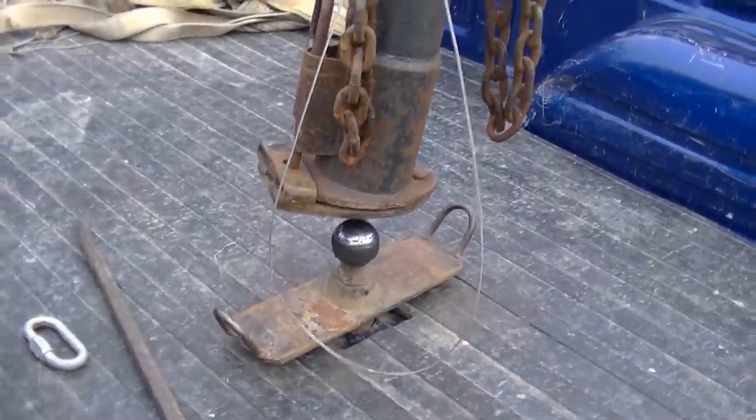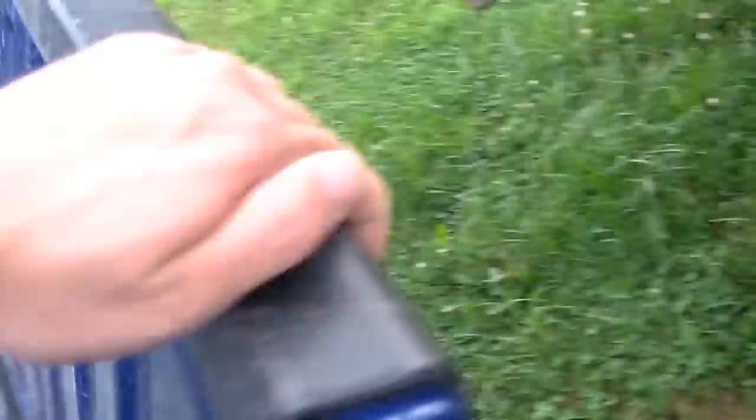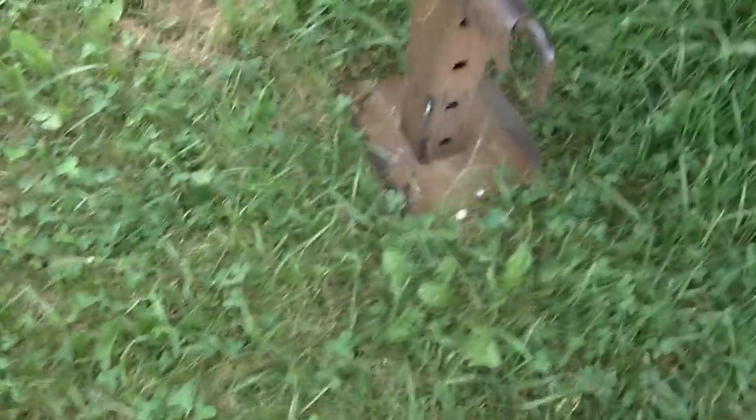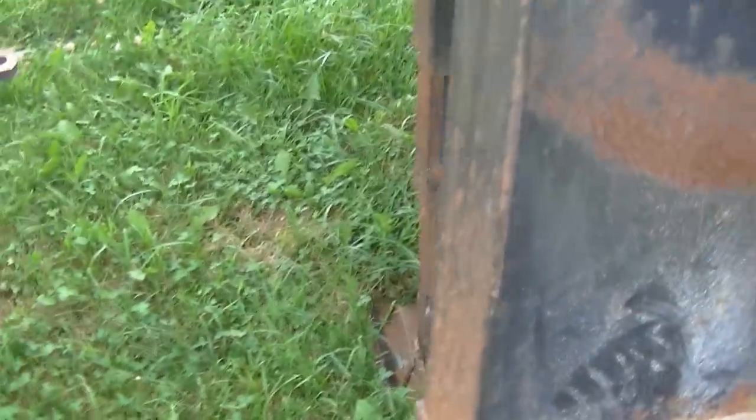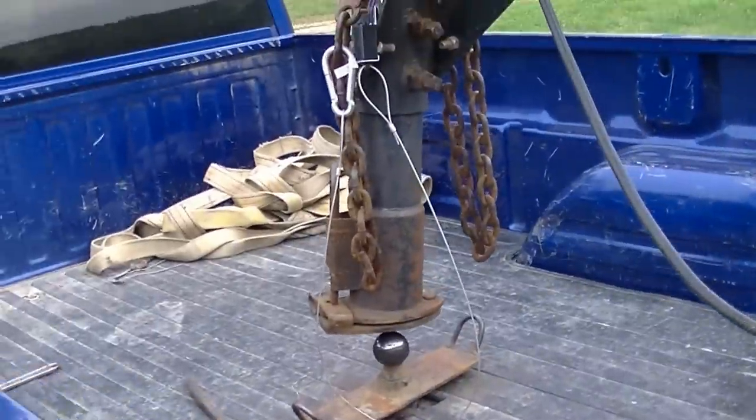I just backed under the trailer — this is the flatbed. First thing we've got to do is shut the tailgate. Second thing we have to do is lower the trailer down with the jack onto the fifth wheel.